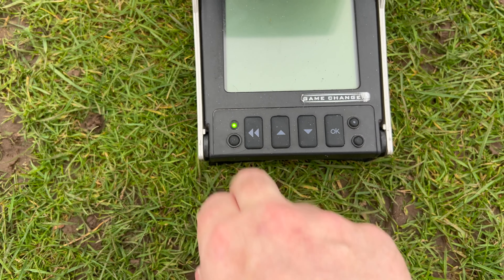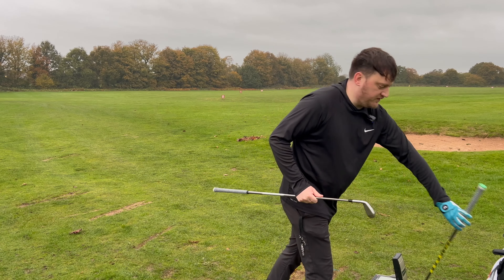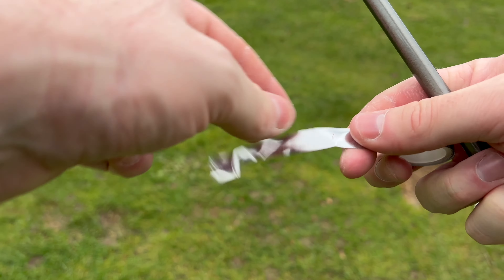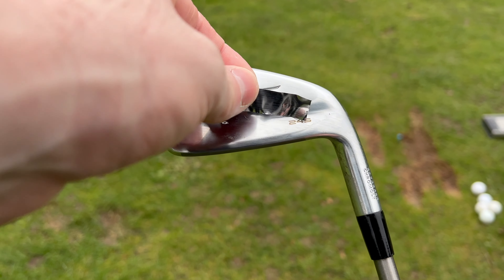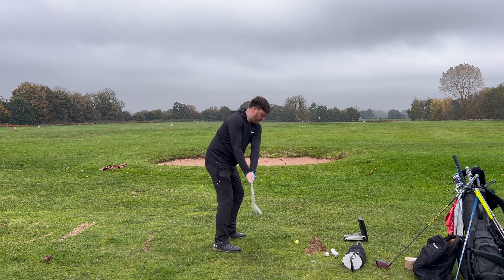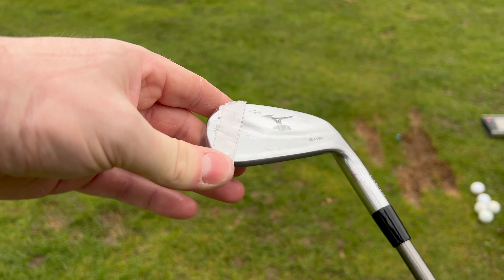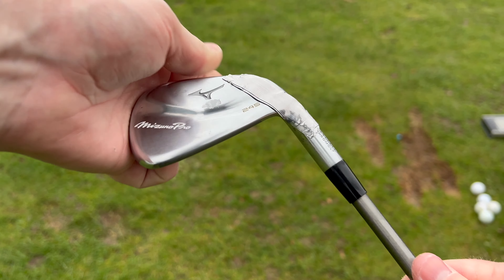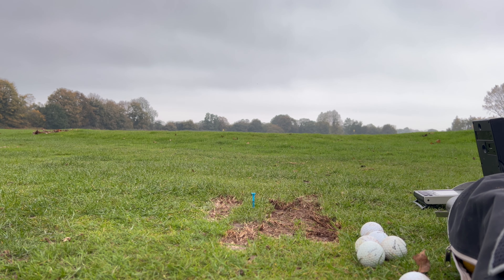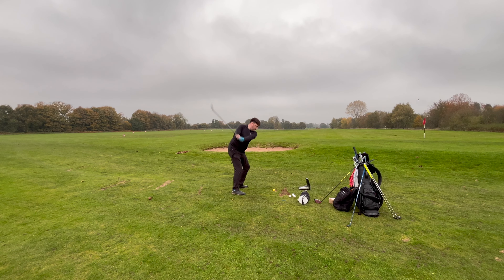I'm going to hit 10 or so shots with my seven iron at standard, then do the same again with lead tape in various different positions. I put three layers of tape on my seven iron and then moved that over onto my driver afterwards, which I weighed when I got home and found it to be about 15 grams. I could actually feel whereabouts on the head I had placed it in the iron, whereas with the driver I couldn't necessarily tell that difference - it just made the overall head feel a lot heavier, which felt absolutely terrible to swing.